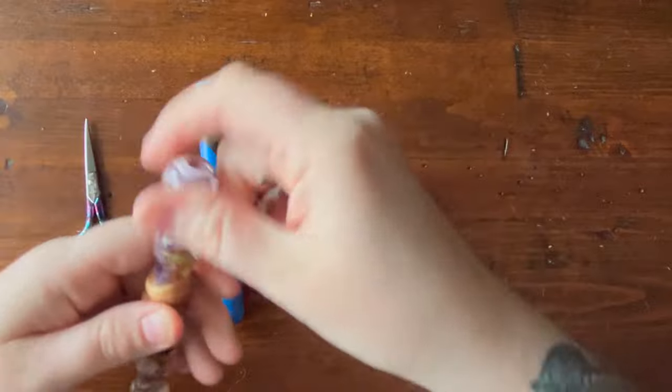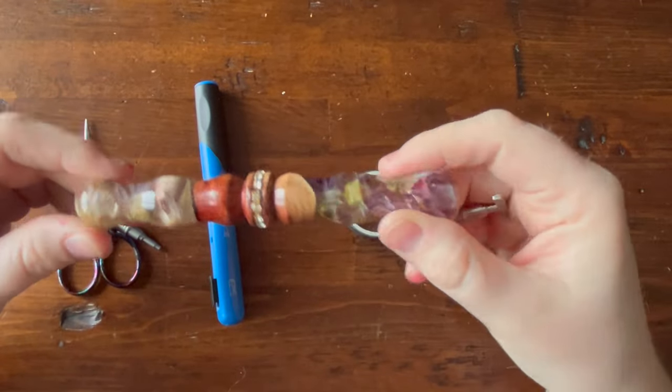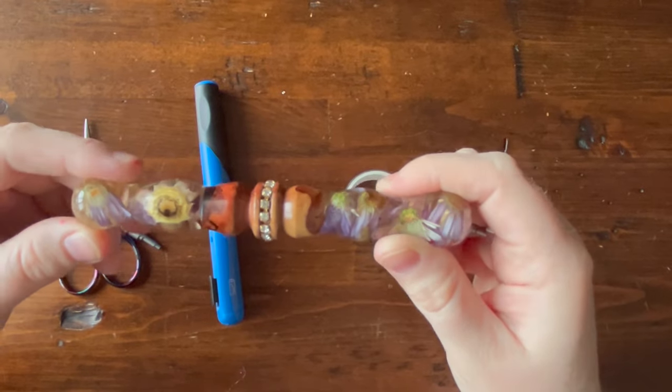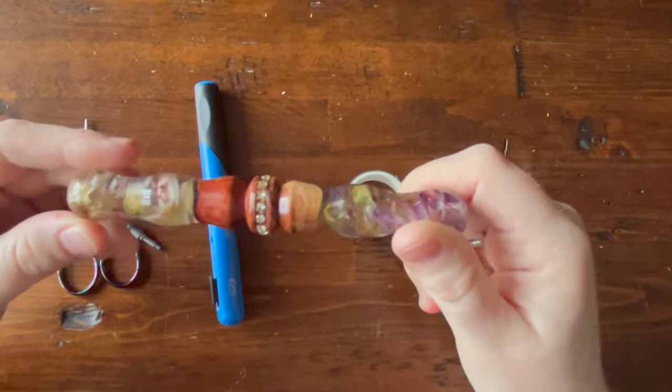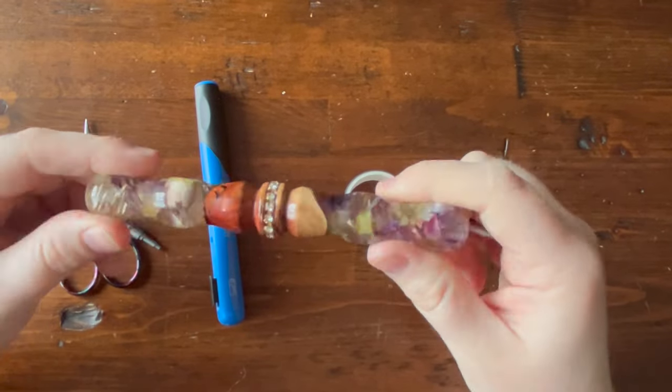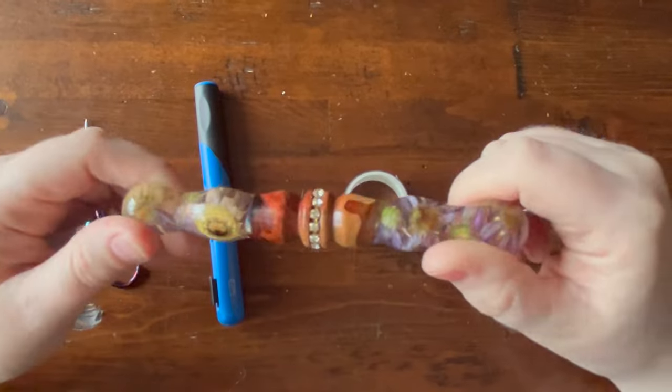This pen — isn't it beautiful — this one is from Donna Bass, and I pulled out one of her pens because she actually inspired this video. She gave a tip on how to make your pen holes bigger, and I wanted to share that with all of you while giving her credit. This is an amazing pen — it's a flower hybrid blank with some nice crystals in the middle.